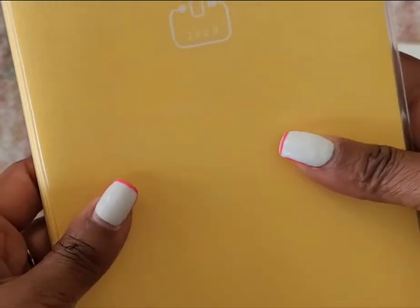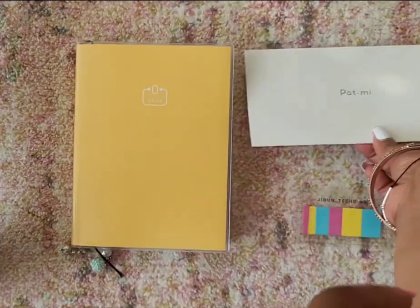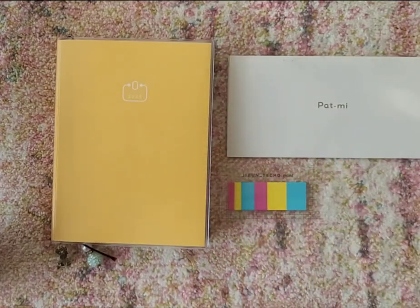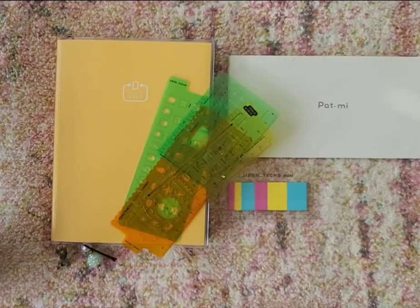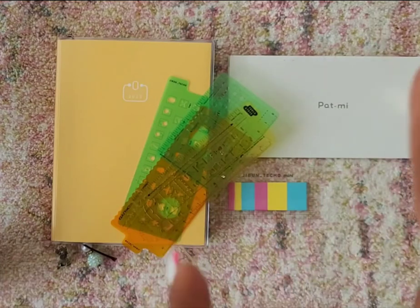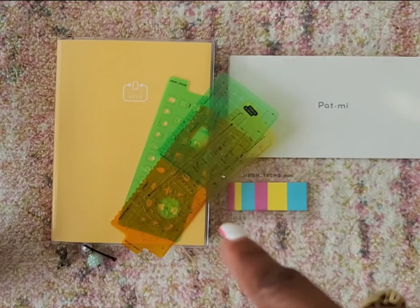If you have some of the accessories from Jibun Techo or Hobonichi, you can use those items with your PAL planner. You don't have to go searching if you already like those items — the stencils, the Pat Me, the Jibun Techo Mini stickers. You can still use those items with your PAL planner.